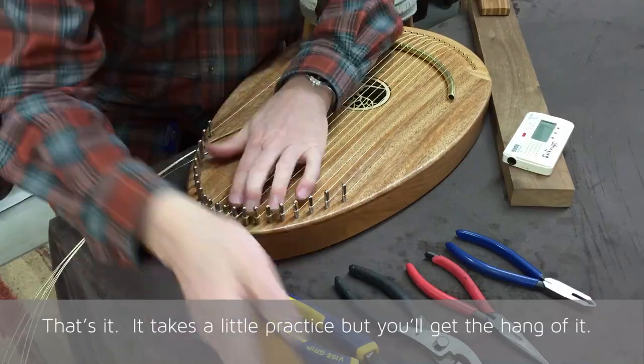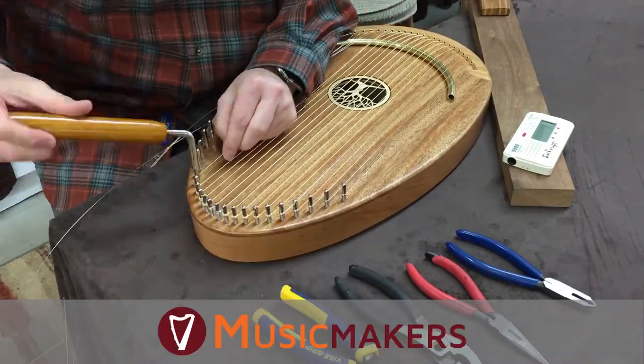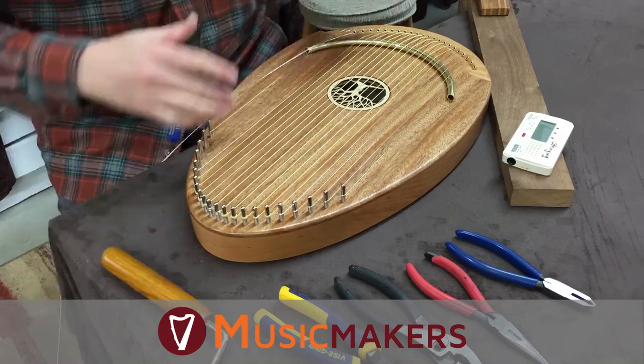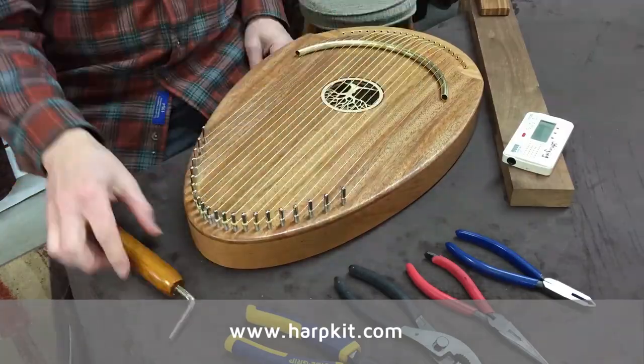That's it. Takes a little practice, but you'll get the hang of it.